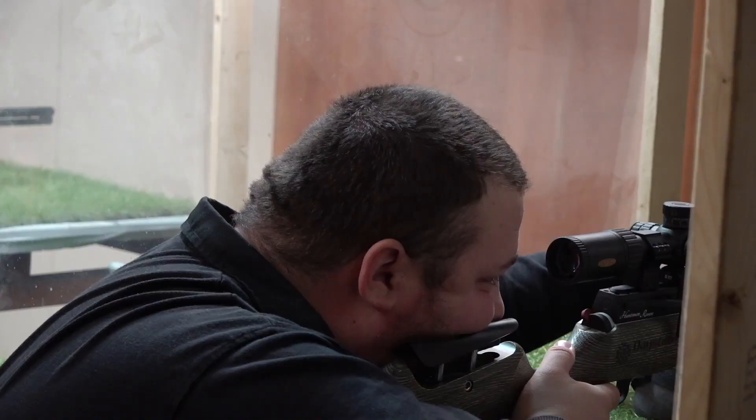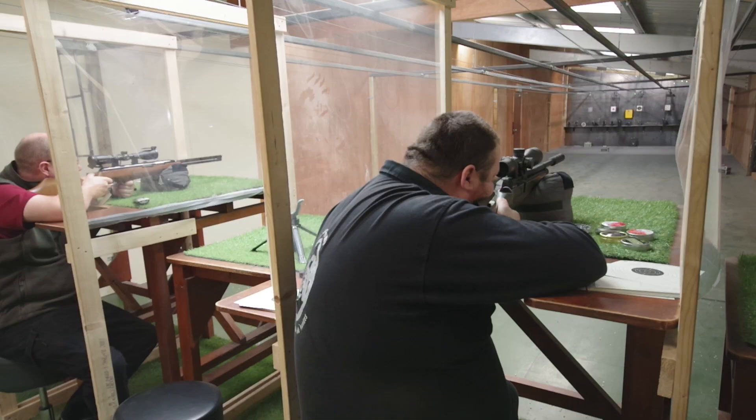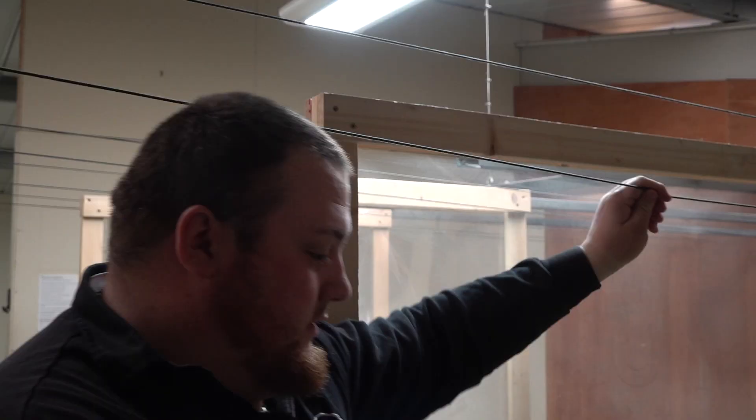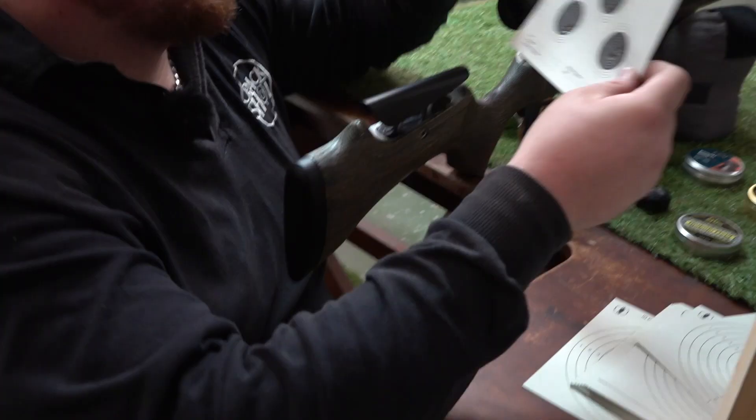Does each air gun like a different pellet? James Head takes a selection of pellets from the Crackshot shop up to the Crackshot range, which is handily on the first floor of the Crackshot shop. He tries them out in a Daystate Huntsman to see if there are any that are extra good or extra bad.